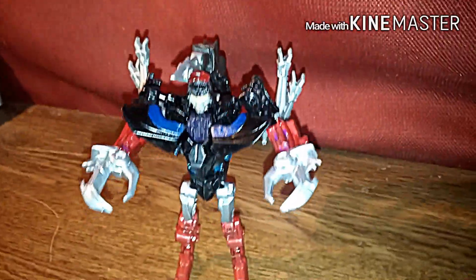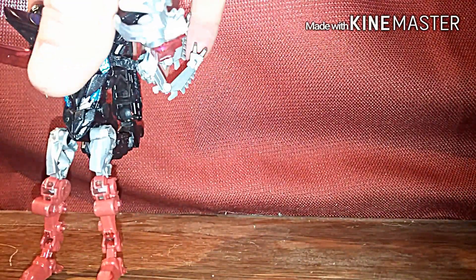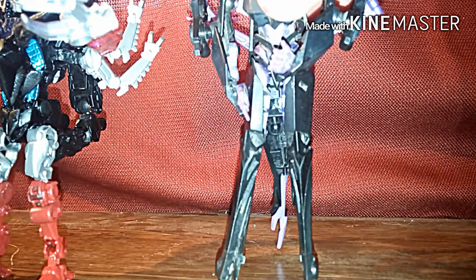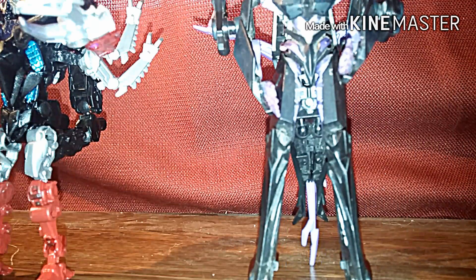Now to put him with his counterparts for my stop motion project called Predacon Wars, we've got Scorponok. We have Blackarachnia, which she's a real pain in the butt to stand. That's the reason why I have to use her tail to brace her so that way she kind of leans but not leans. But of course I can always bend the knees too.